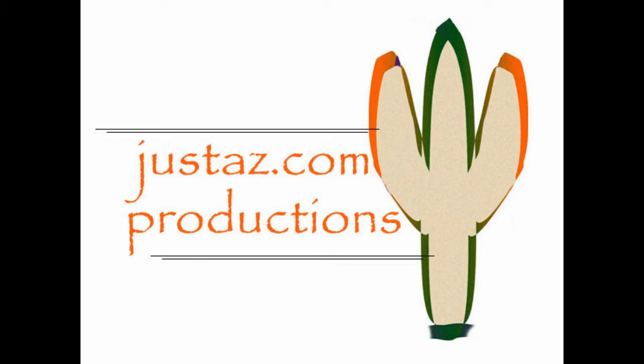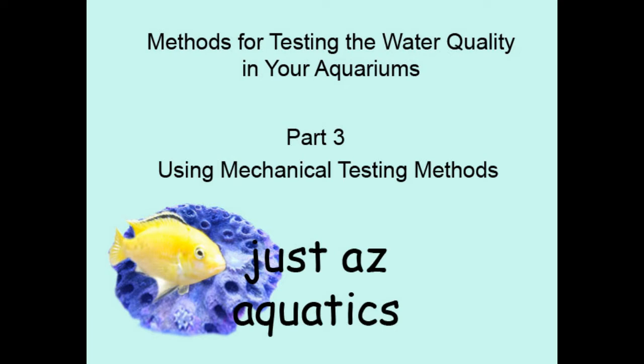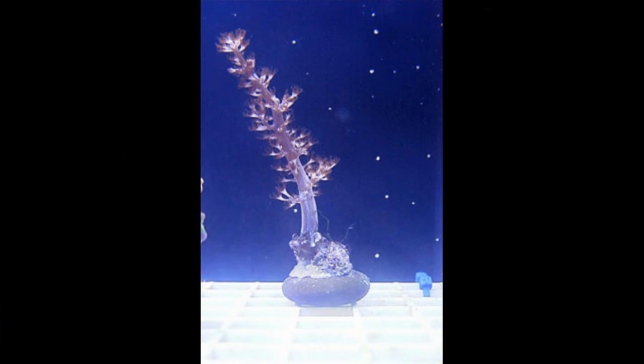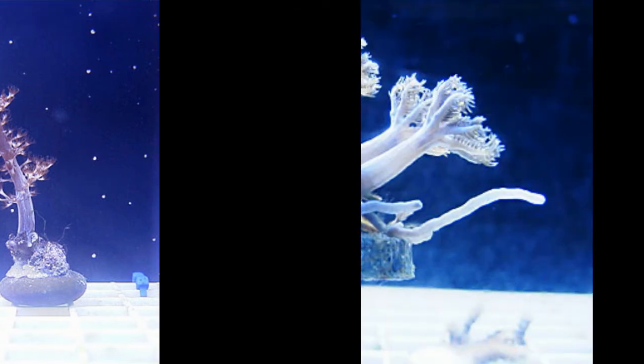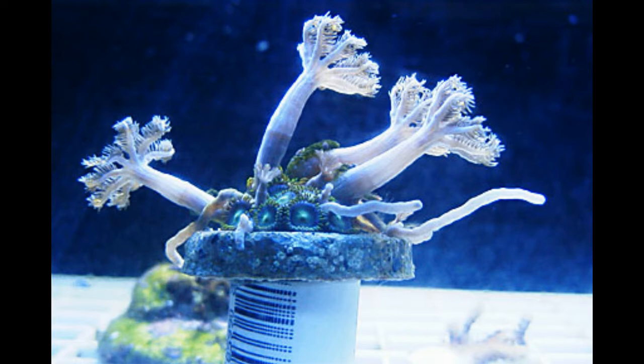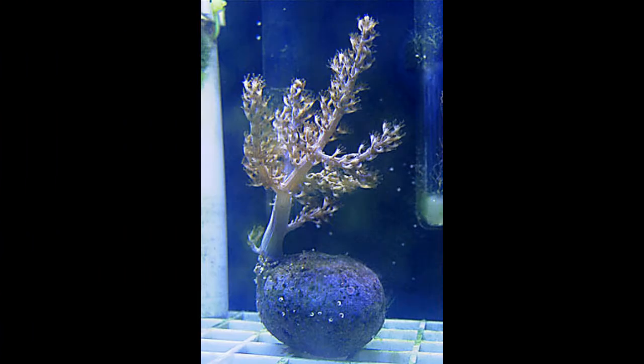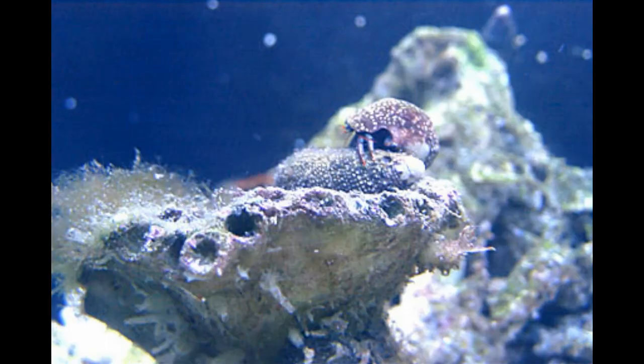Justaz.com Productions with Justaz Aquatics. Methods for testing the water quality in your aquariums, part three: using mechanical testing methods. Salt water aquariums — in this case a coral tank — require a specific range of salinity, or a certain amount of salt in the water for the livestock to thrive. However, what we're really measuring is the specific gravity, which is the density of the salt water in relation to the density of the same amount of pure water.